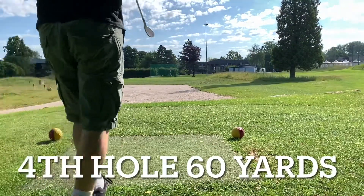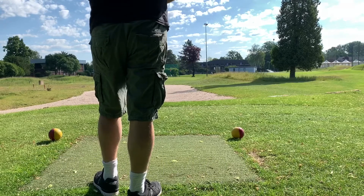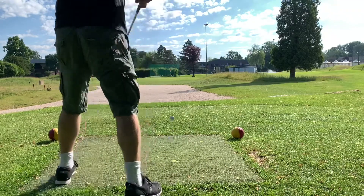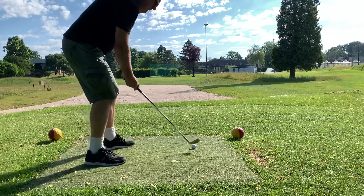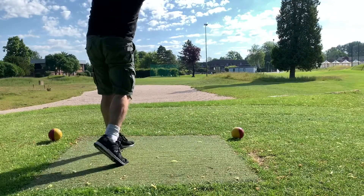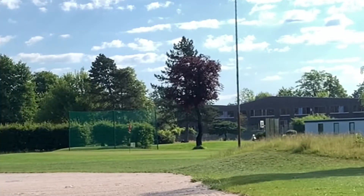This hole doesn't have the updated distance in the Hole 19 app because it used to be really short — only about 30 yards — but they moved it to a different direction. Now it has a big sand trap in front and it's 60 yards. You'll see I land it pretty darn close.